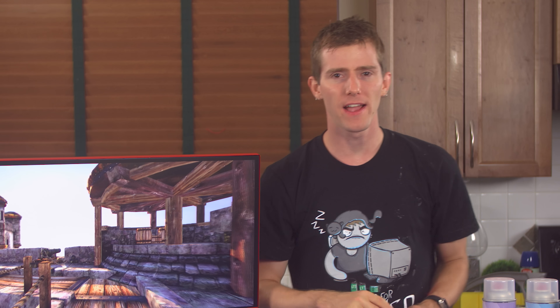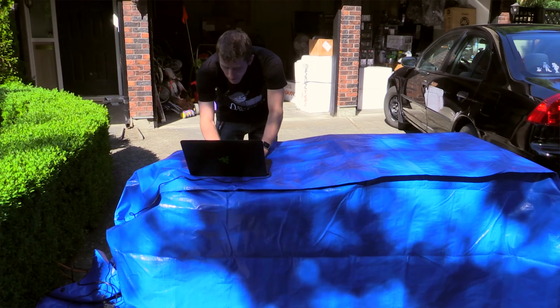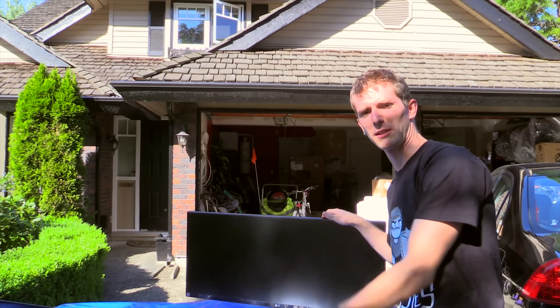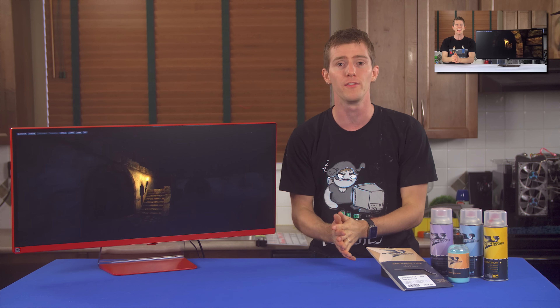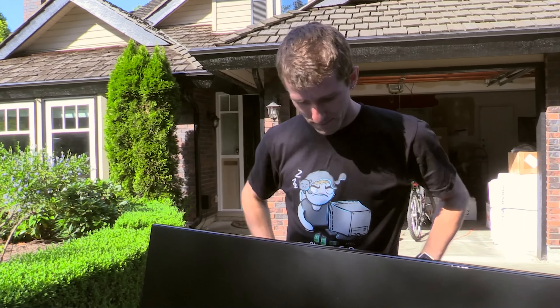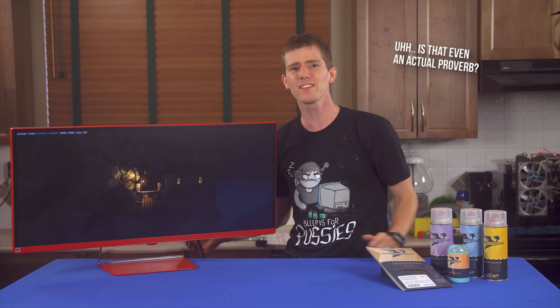We kick things off by finding a nice comfortable place to disassemble our LG 34UM67 AMD FreeSync capable ultra-wide gaming monitor. It's a beautiful day for painting a monitor. I actually did a full review of it already — check that out via the link. I thought this was a great candidate for a paint job because while its 75Hz variable refresh rate panel has got the proverbial business in the front, the rear is a little lacking in the party-in-the-back department.